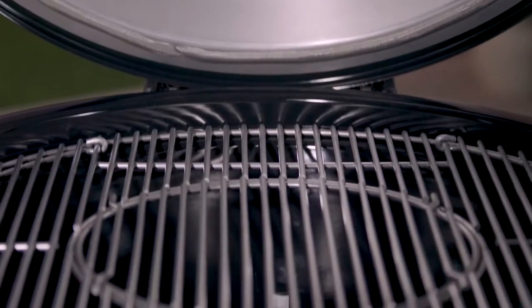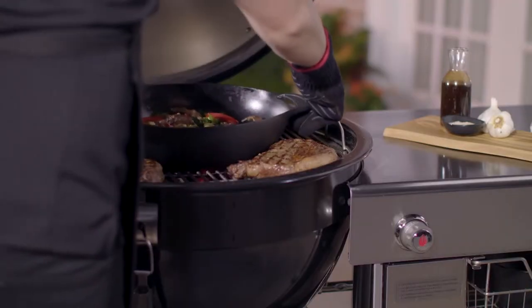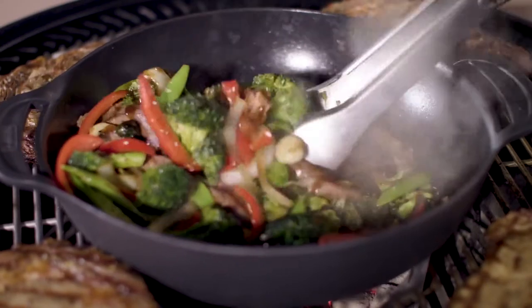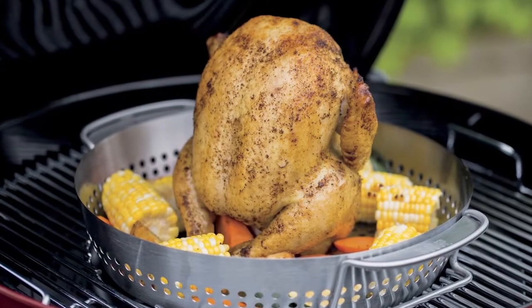The Summit Charcoal Grill comes with a cooking grate which was designed to be used with Weber's Gourmet Barbecue System cookware, providing even more options. Expand your grilling possibilities by adding a wok, pizza stone, griddle, sear grate, and poultry roaster.